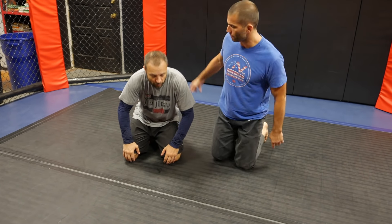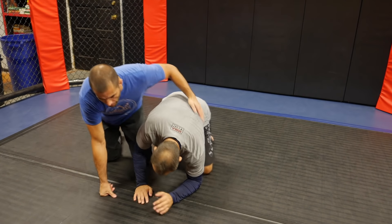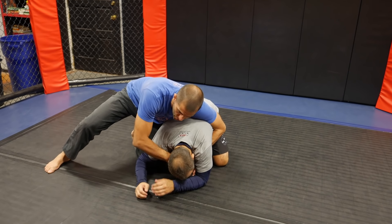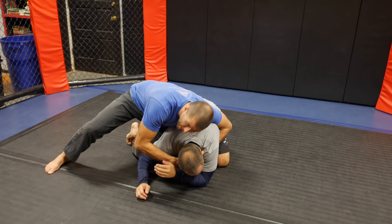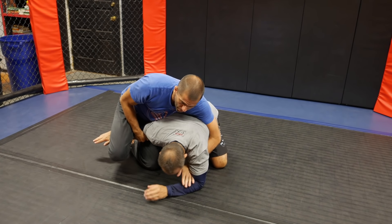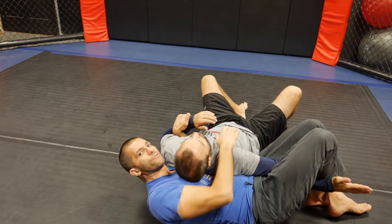It doesn't matter how you get there, but as you see here, a basic entry from the turtle. Maybe I'm punching the guy or maybe I'm trying to choke with the gi, especially. So anytime the guy starts defending, I can fish this arm here and fit it to my leg, trap the other arm, and roll over the shoulder, landing here in the crucifix.